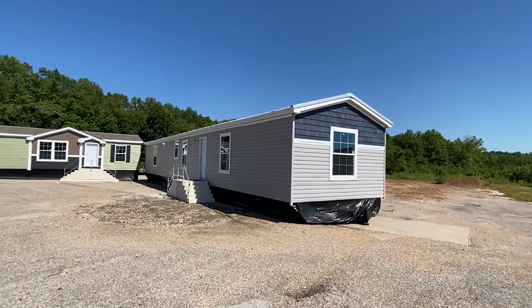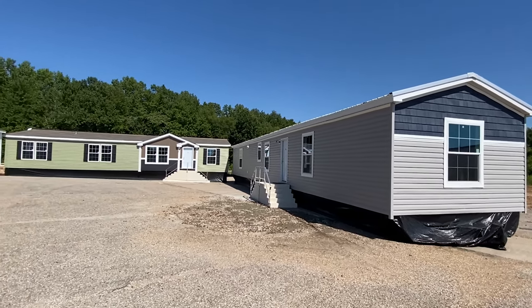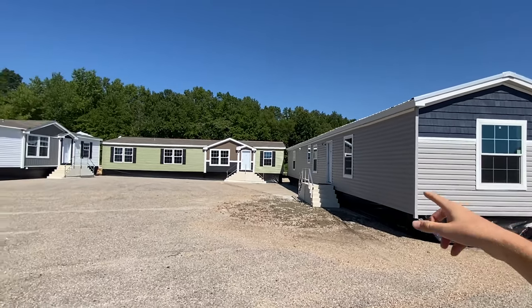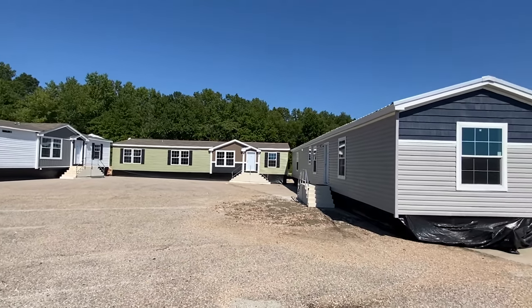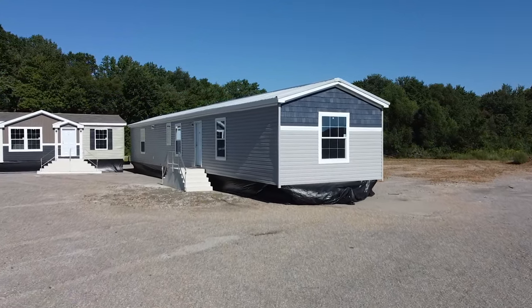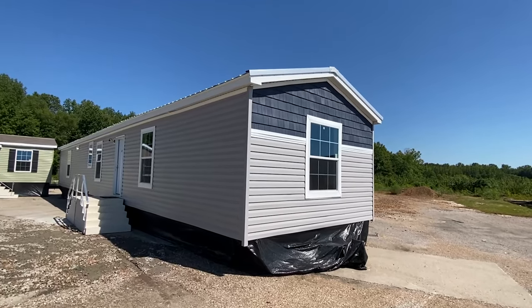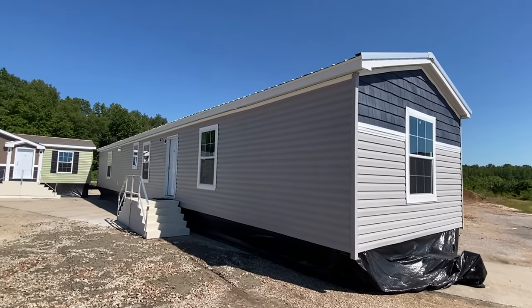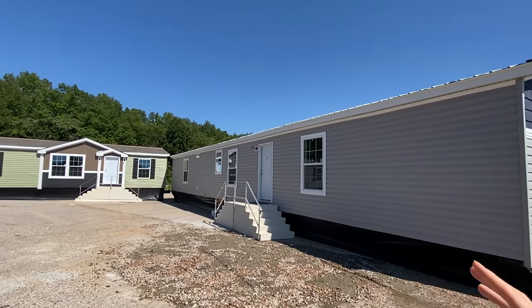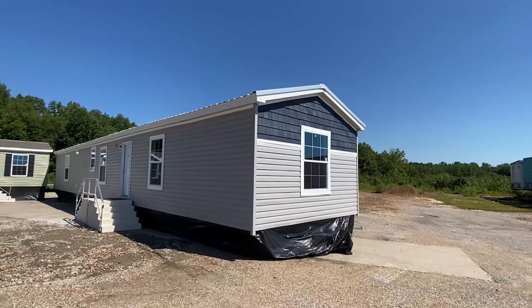Brand new model, everyone — it's really just coming out. There are several double-wides here too, but today we're focusing on the single wide. I just want to put this out there: y'all are going to trip over this floor plan. Seriously, stick around — I'm going to show you just a couple things, then we'll head on in. This is a brand new home manufactured by Champion.